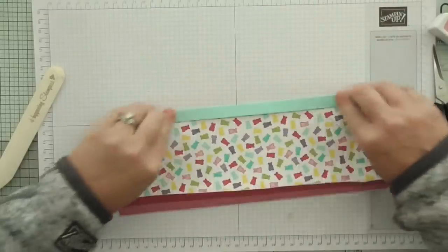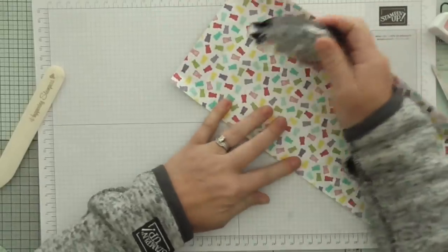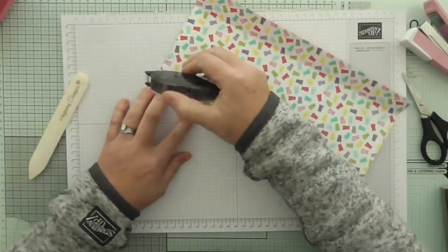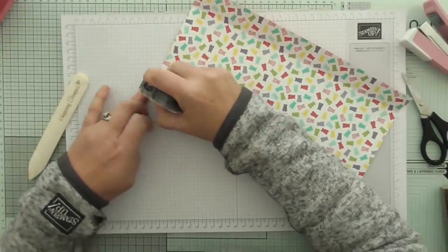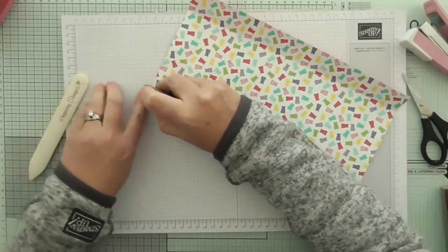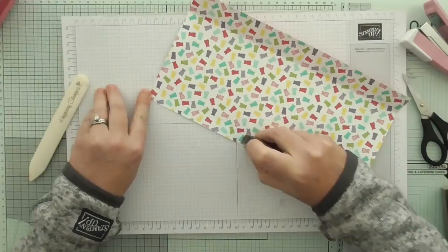Right, let's finish this one. I'm just going to zoom out ever so slightly. My craft room stroke office - because it doubles up as both - is nice and tidy. It is a small room.